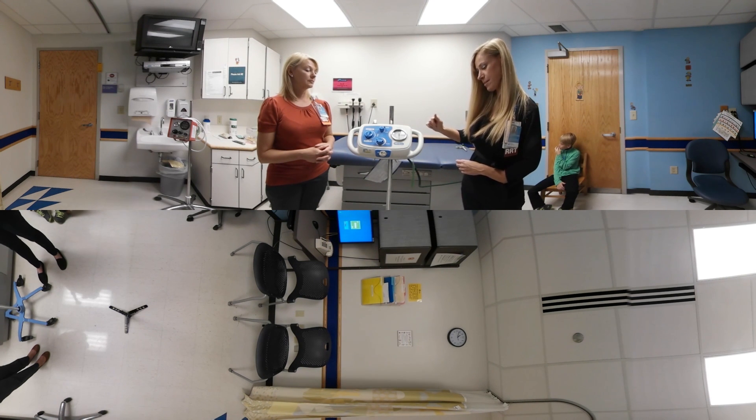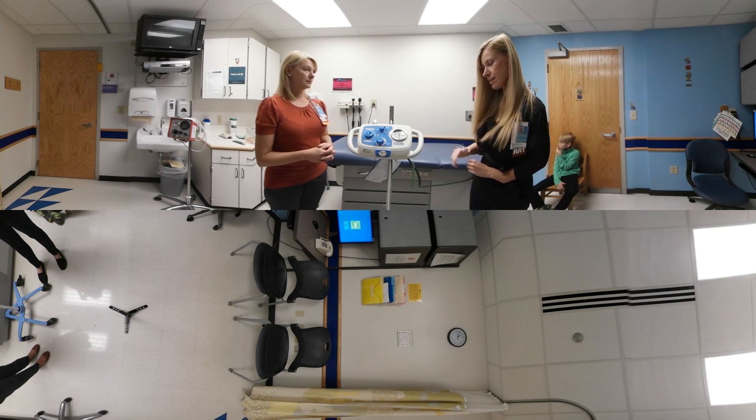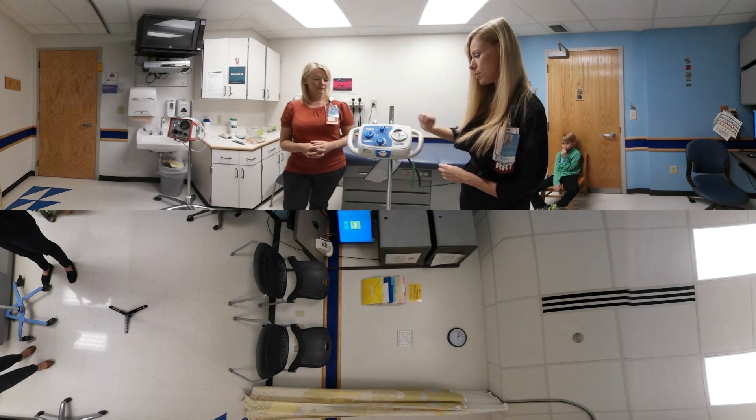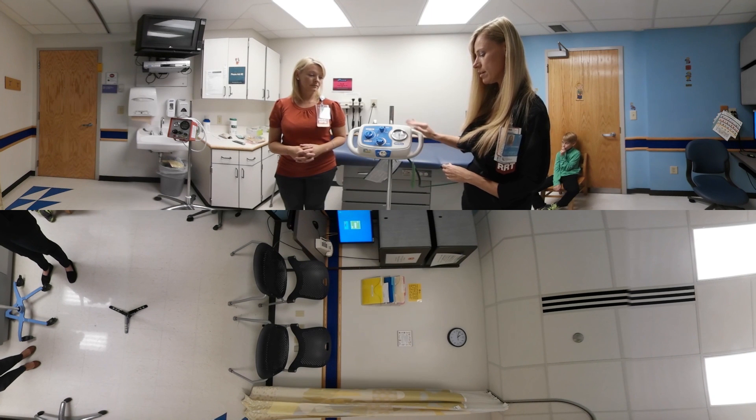It has an on/off switch on the top and there are different settings. Typically we will use the CPAP mode and the CHFO mode. You can usually dial in about 20 centimeters of water pressure and we switch between the high and the low frequencies.